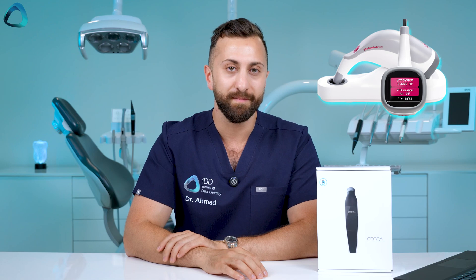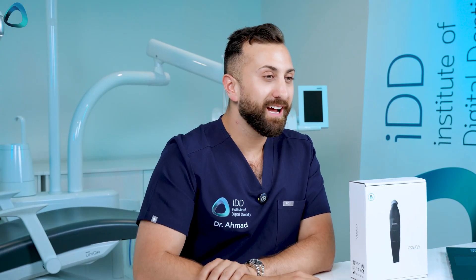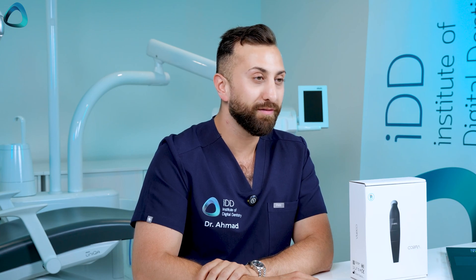The most popular spectrophotometer is arguably the Vita Easy Shade, but that device left a lot to be desired. I've used it and it's a little dated looking and doesn't have the same level of software or digital dentistry integration that we expect in 2025. With that aside, let's get into today's unboxing of the Borea Cobra dental shade matching device.